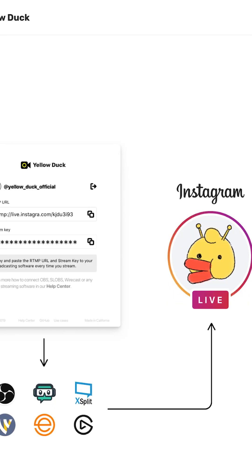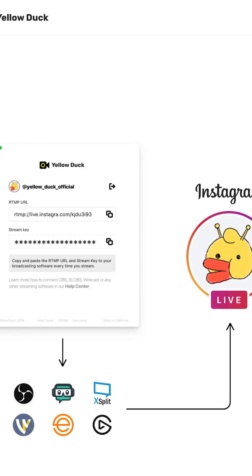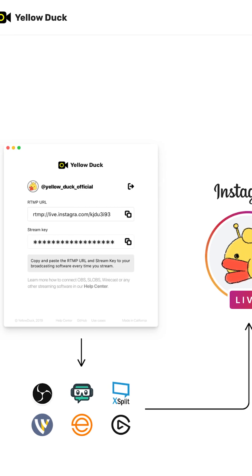If you're looking to restream to Instagram, stream keys can be a little bit hard to find, but not if you know where to look. All you need to be able to grab your stream key is this program called Yellow Duck. It's completely free and all you need to do is log into it using your Instagram account and it will output your RTMP URL and your stream key, which you can then input into your settings on your vertical canvas, then hit go live.